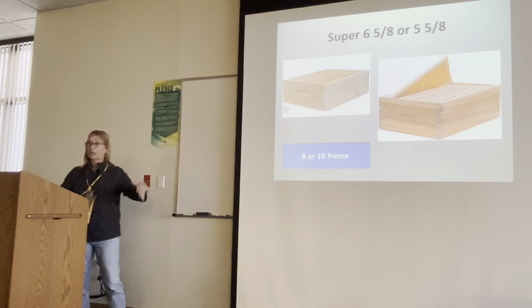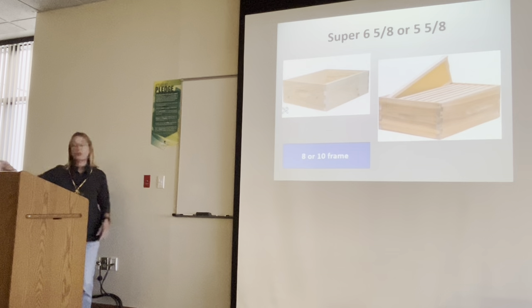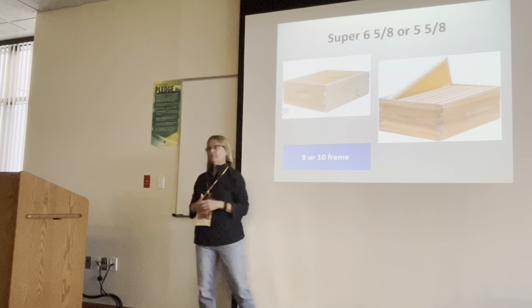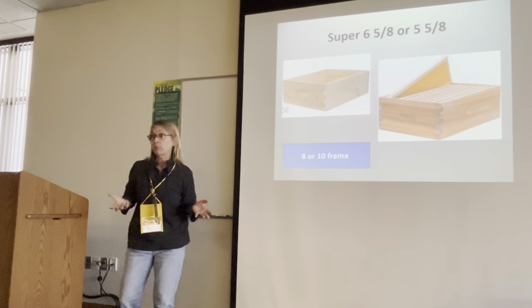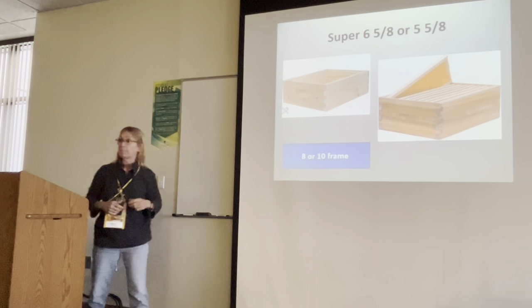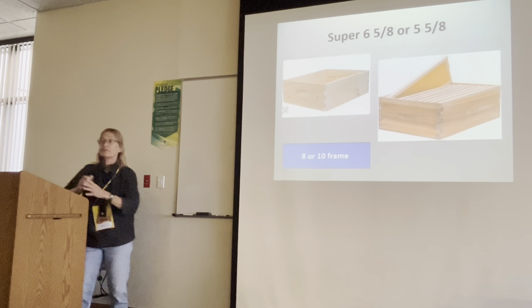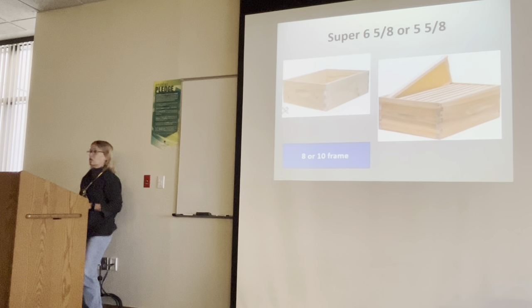If the box is heavy or you have back problems, you can pull frame by frame to pull honey — you don't have to lift the whole thing. But if you want to inspect the brood box below, you would have to lift and remove the super. You could do it frame by frame but that adds more time. Honey weighs more than brood — it starts getting very weighty.